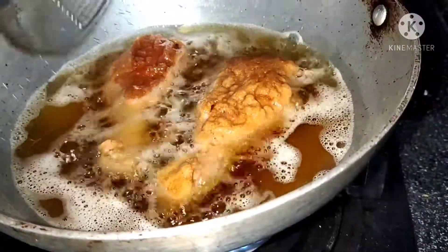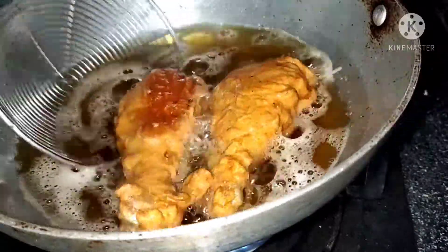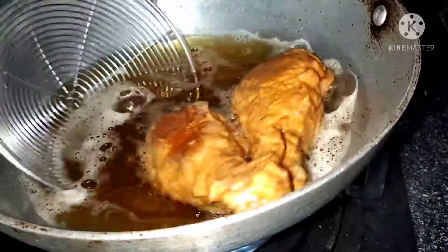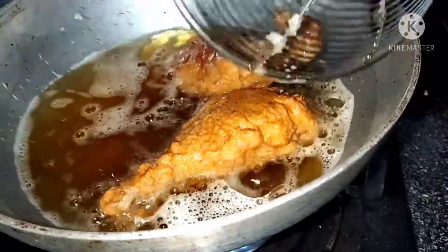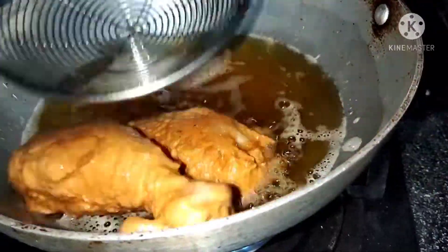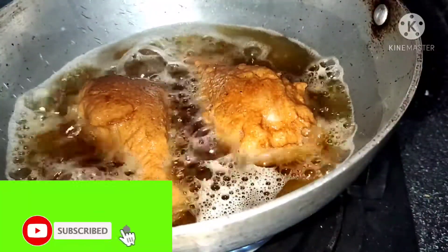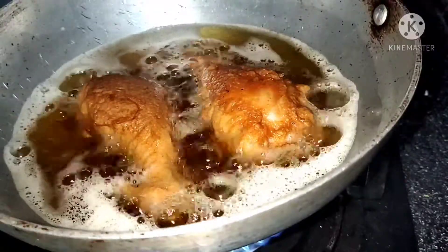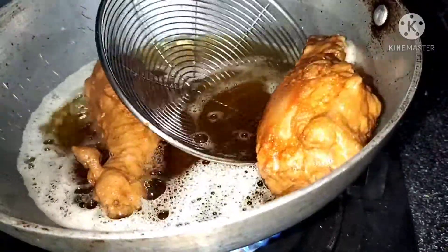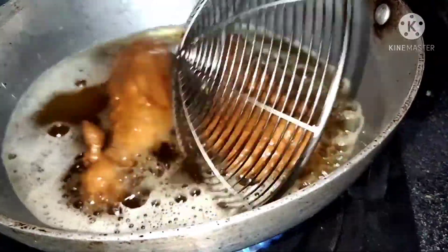Make sure we mix water and soak it for half an hour to one hour. That's very easy. We are grilling. We are going to make the sauce and cook. It will be a good texture and healthy.